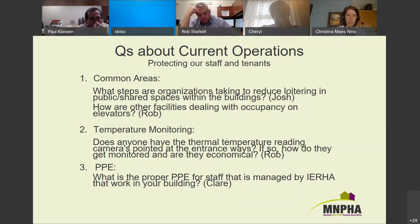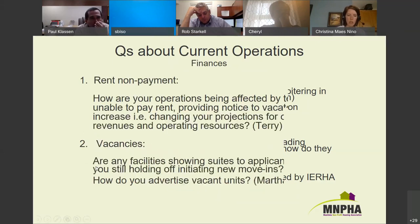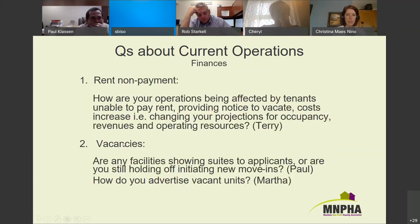Moving on to finances — there were quite a few questions about this. Terry Watton asked how operations are being affected by tenants unable to pay rent, providing notice to vacate, and the inability to increase rents. Essentially, how have organizations changed their projections for revenues or operating resources?